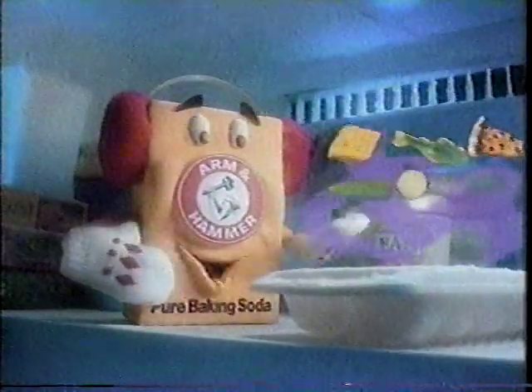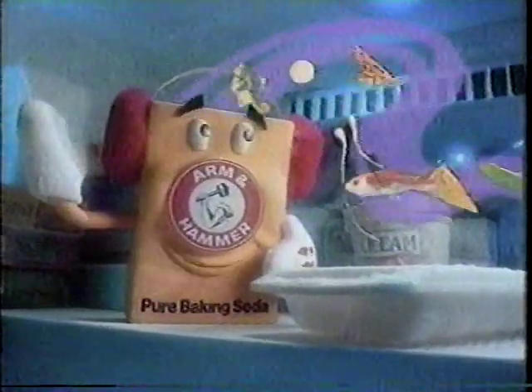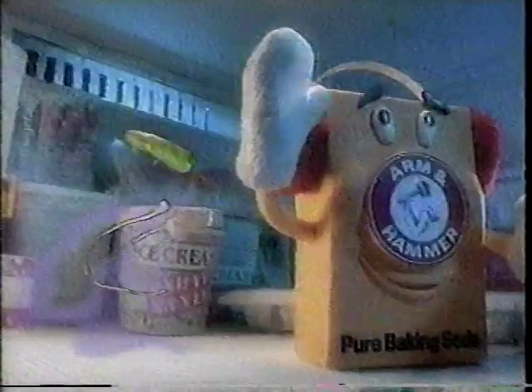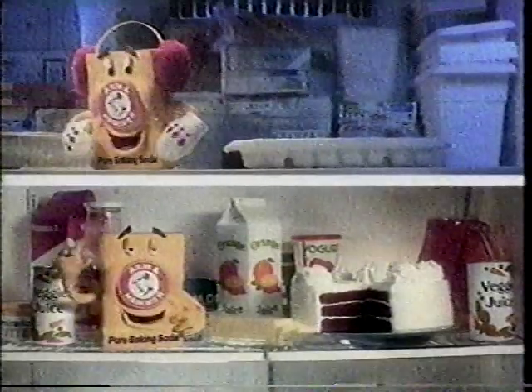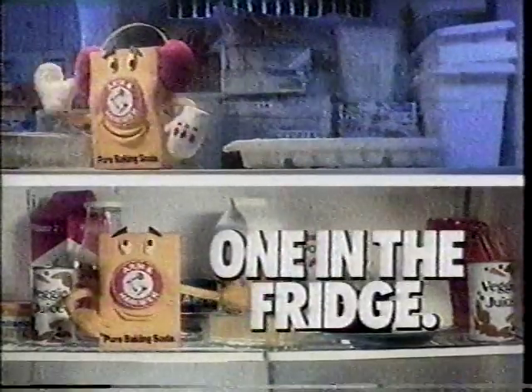Absorbing odors is what Arm & Hammer Baking Soda does best. I'll keep ice cubes smelling fresh, and ice cream tasting great. Arm & Hammer Baking Soda. One in the fridge and one in the freezer.